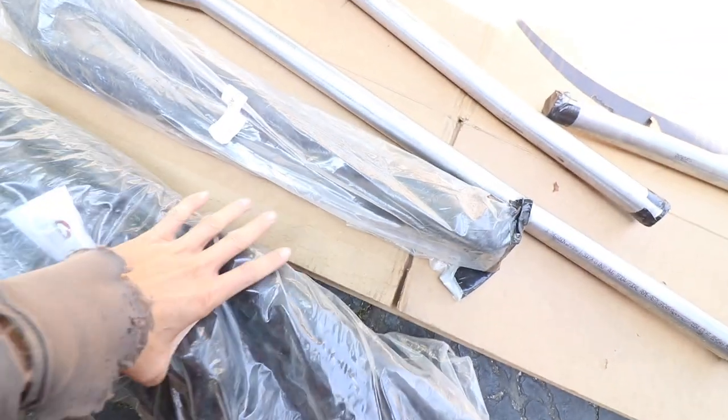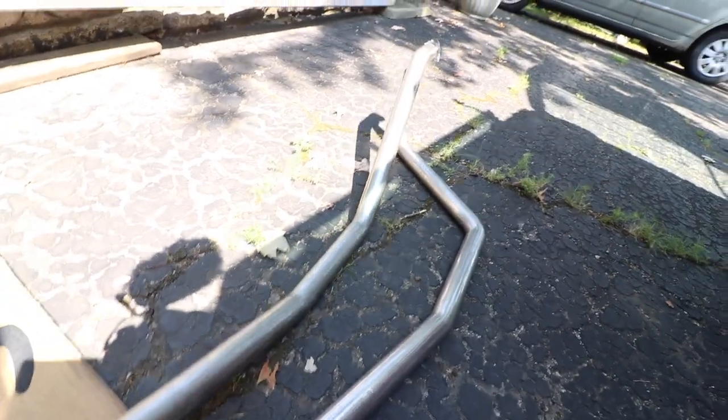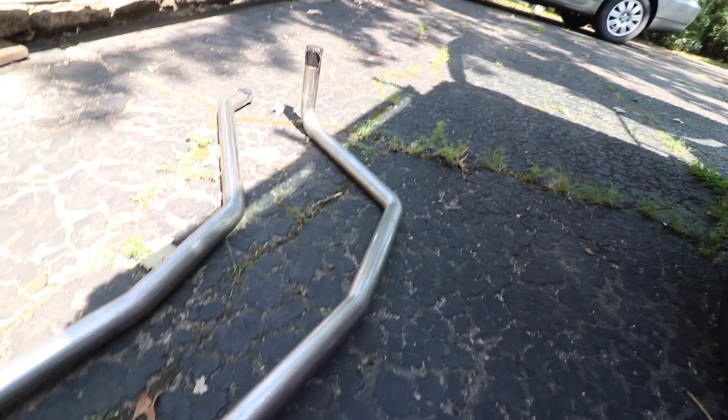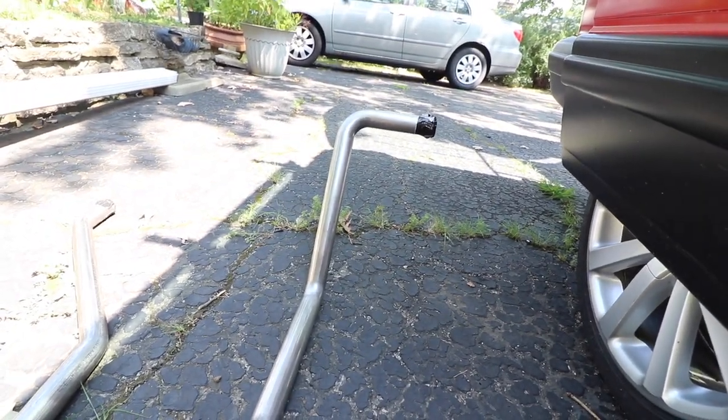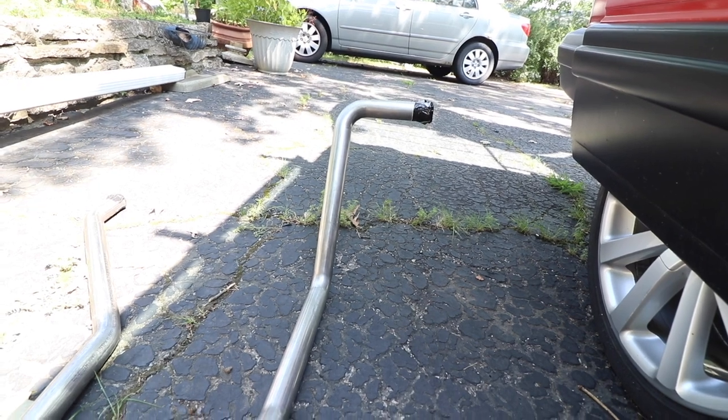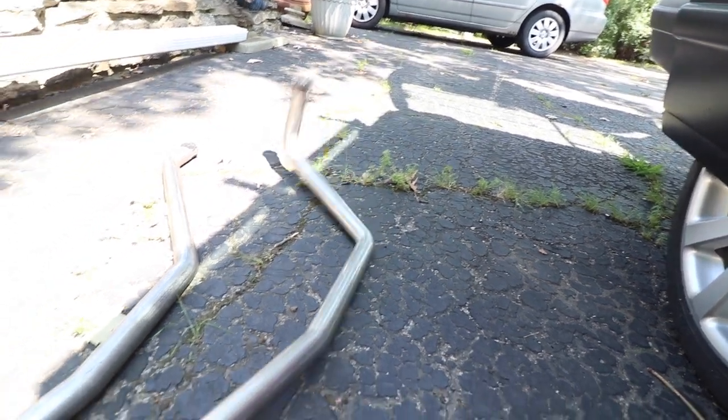Huge shout out to him for giving me these coolant lines, and he gave me these soft lines too. I'm not too sure about this one - it looks fine going up to the engine, but this one has a 90 degree and I don't know where that's going to go. If it's wrong, I have a TIG welder and stainless steel filler rod and I'm going to be chopping these things up and making them work.